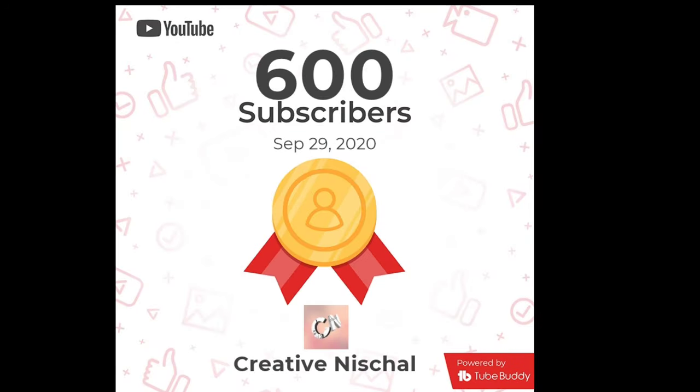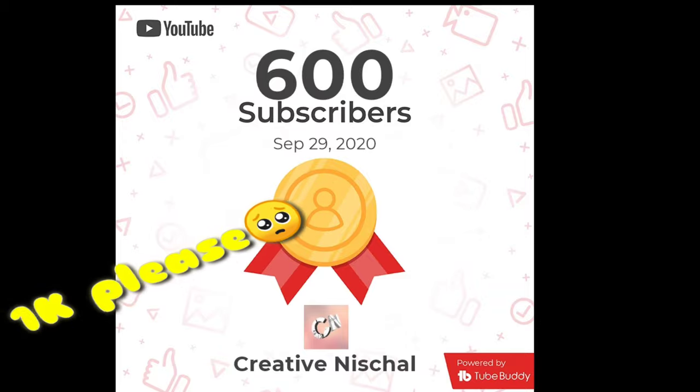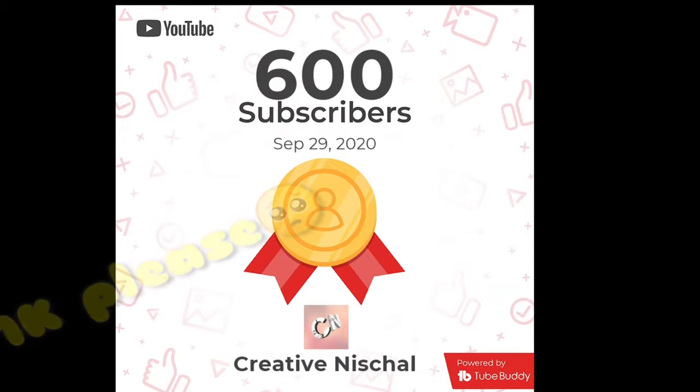Thank you very much to all of you who helped me reach this amazing milestone. Subscribe and write 'I am subscribed' in the comments and I will mention you in my next video. Let's make our YouTube family rich — 1K members — please subscribe.